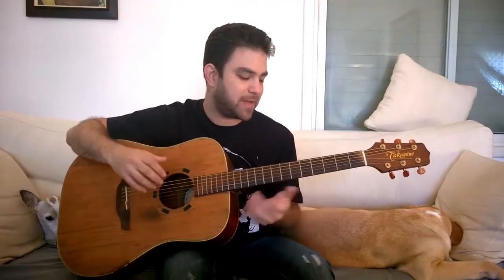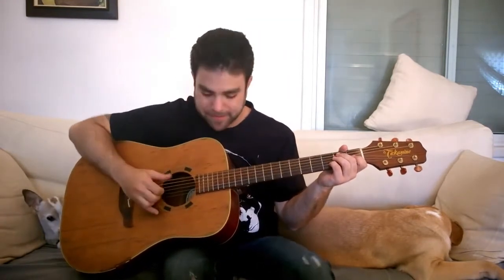Hey there Lick'n Riffers! Welcome to another awesome fingerstyle blues lesson right here on Lick'n Riff. In this video I'm gonna show you five awesome fingerstyle blues riffs in E — riffs not licks — and I'm gonna show you how you can take them and make them your own, improvise and transpose them into different keys. But first I'm gonna improvise a little something so you can see and hear how those riffs go.